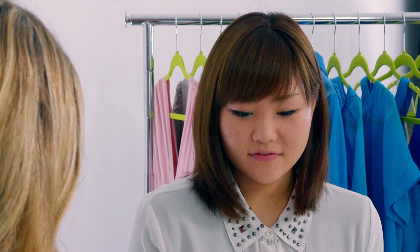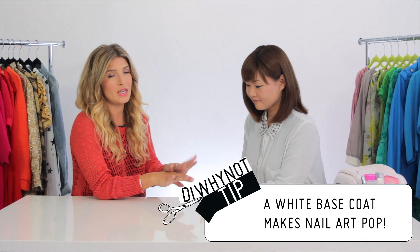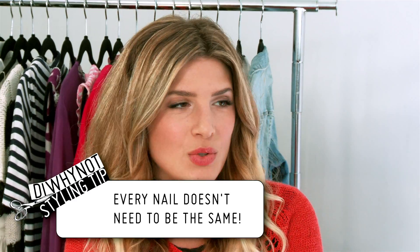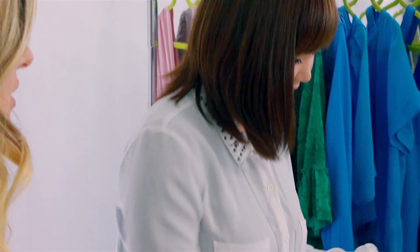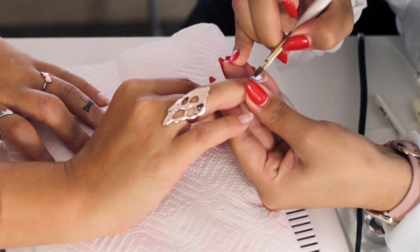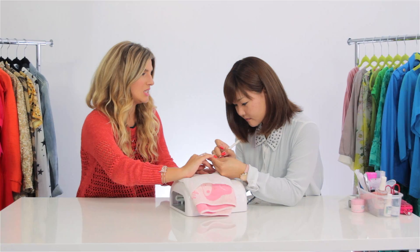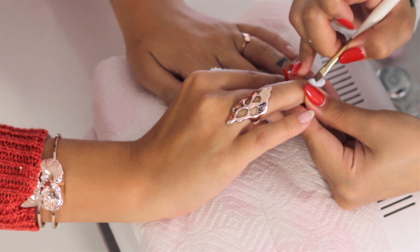What is the first step? The first step is gonna be the base coat. We are gonna do a white base coat for the nails that she's gonna do the tweed nail art on. A base coat of white is always a safe bet when you're doing nail art, because it's basically creating a canvas for whatever design to really stand off of it.